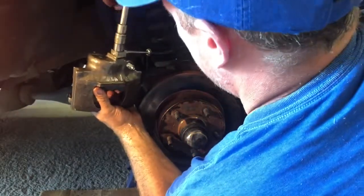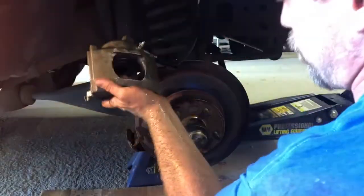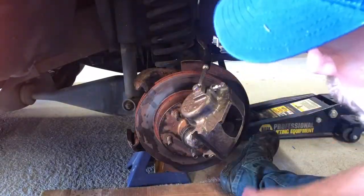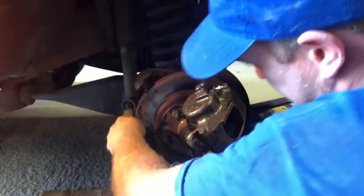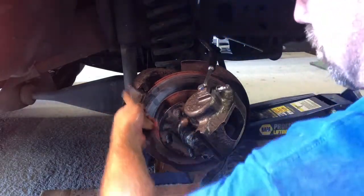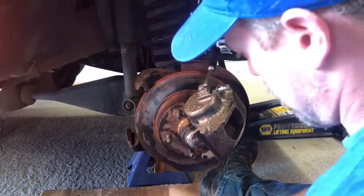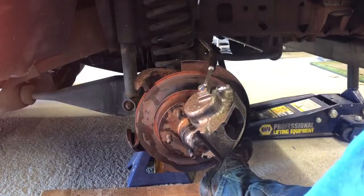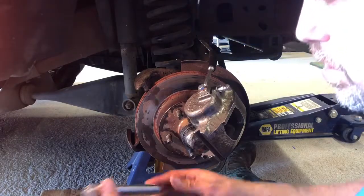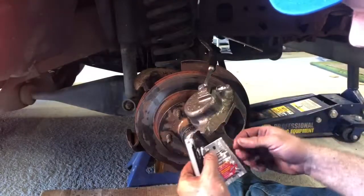I'm just going to snug it up to stop the dripping. Take my brush and clean these out. Get my slides, get my grease, and grease them up.